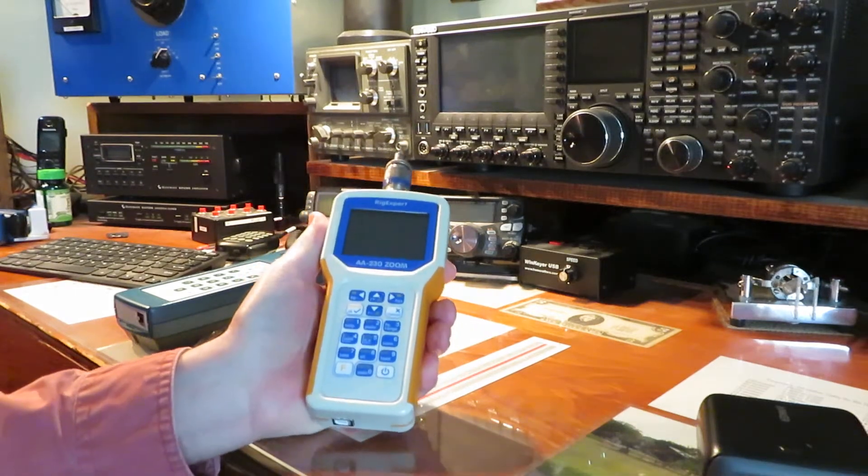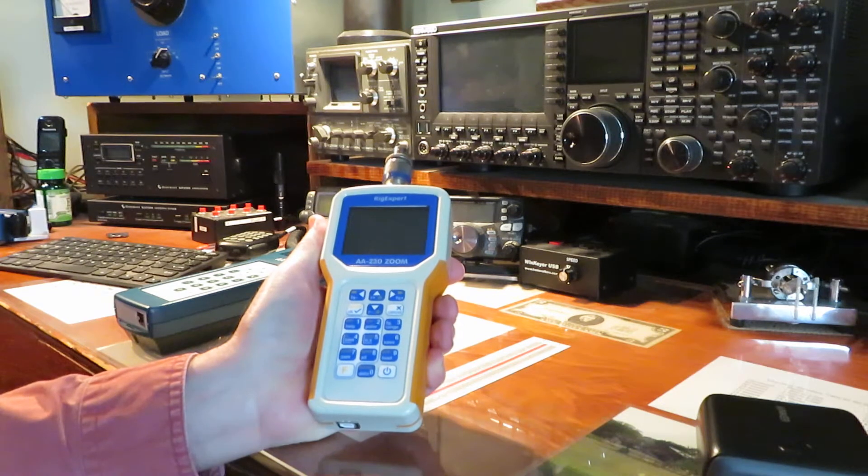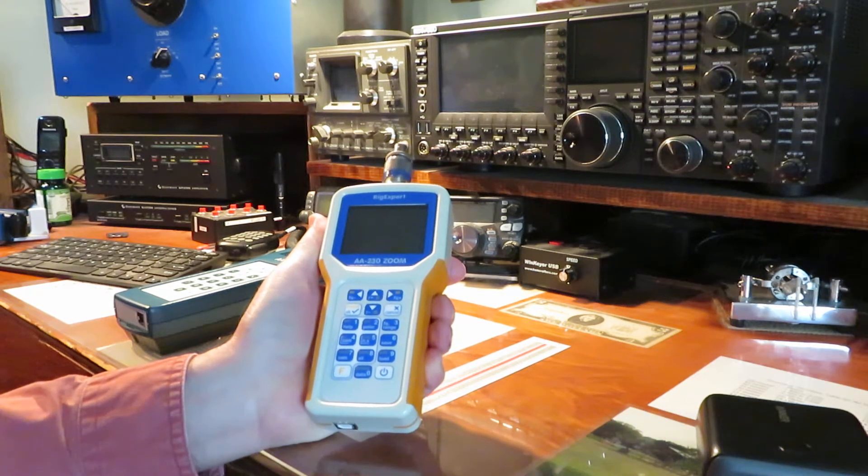Hello, this is Barry, Kilowatt United 3 X-Ray. Here's a little update on the AA-230 Zoom pertaining to the batteries.